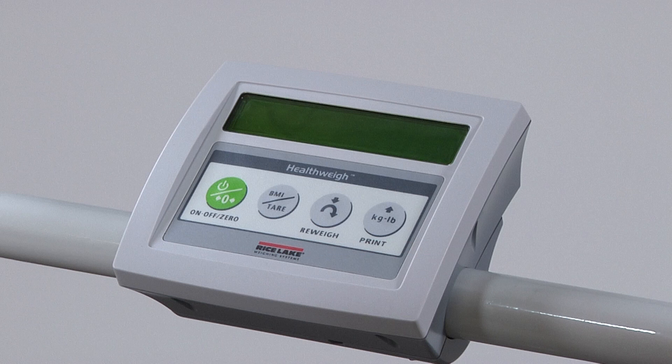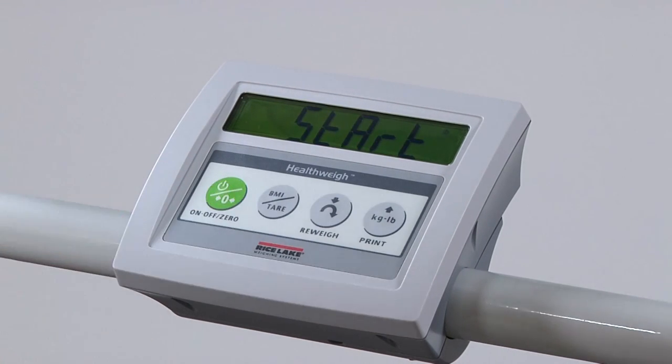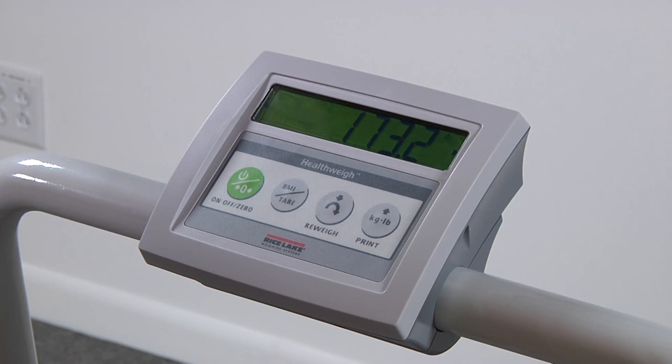Follow these simple steps for basic patient weighing. First, turn on your scale by pressing the on-off key. The display will indicate 0.0 pounds. After the patient boards the scale, the display will read 'weigh,' followed by the person's weight in pounds, and three short beeps to indicate the end of the weighing cycle.